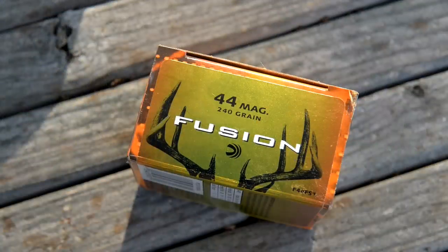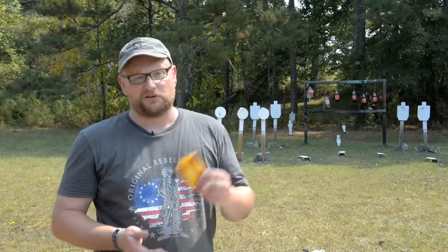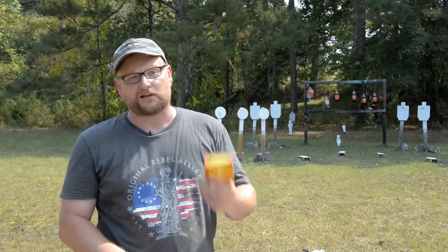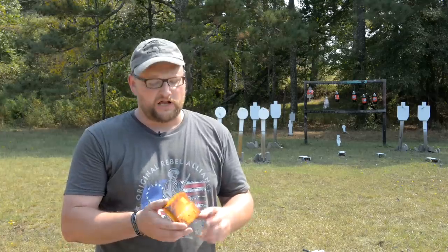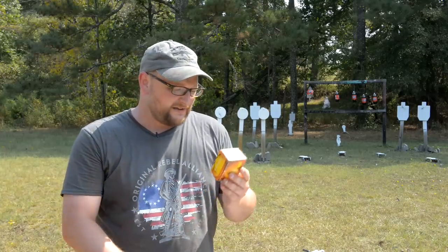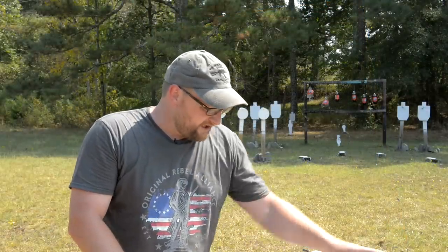Federal Fusion 240 grain — now this data will change depending on what ammo you run. We had Winchester Super X 240 grain but we're out, so I picked up the Fusion, the most powerful factory .44 Mag ammo I could find at our local sporting goods store. The box shows a muzzle velocity of 1290 feet per second yielding 885 foot-pounds of energy. That's a lot of energy.